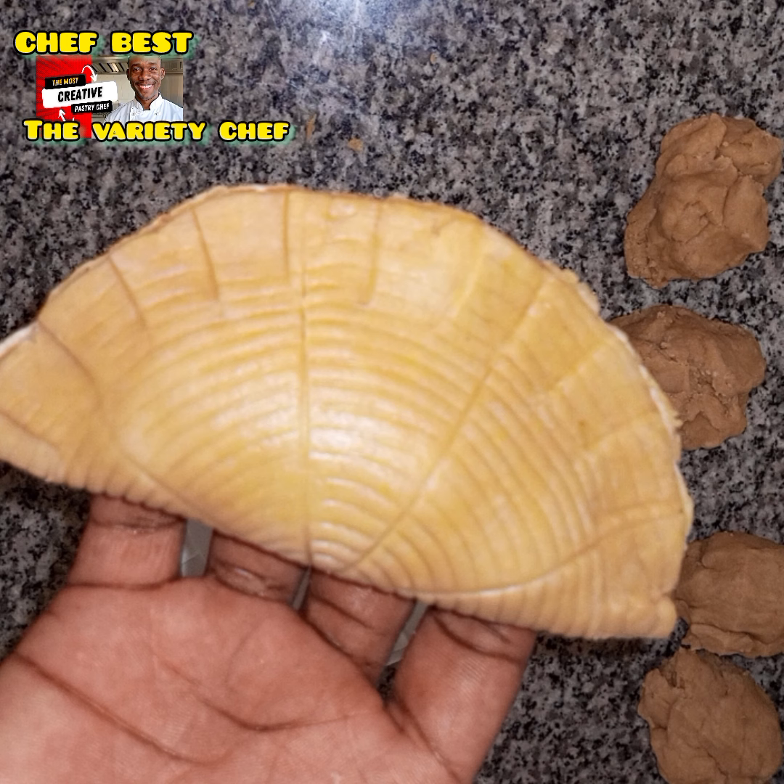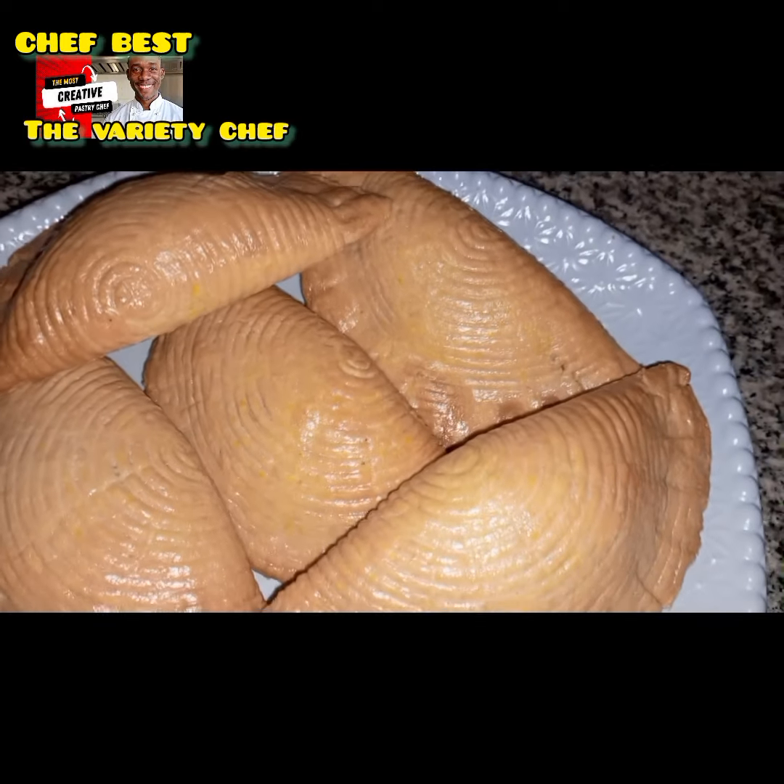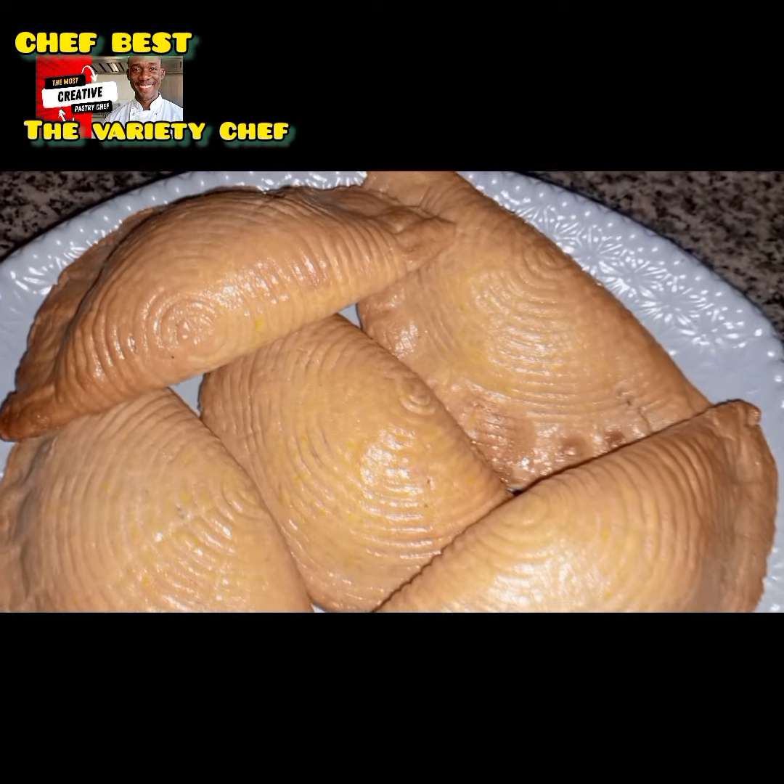Today I decided to make my meat pie in a different way to attract my customers and make it more appealing. I was thinking of how to do it, and then something came to my mind, so I'm sharing it with you all.